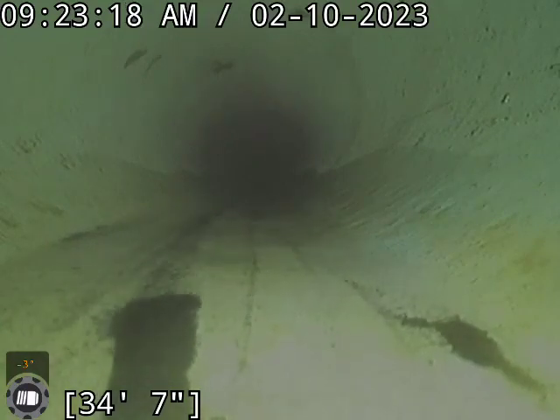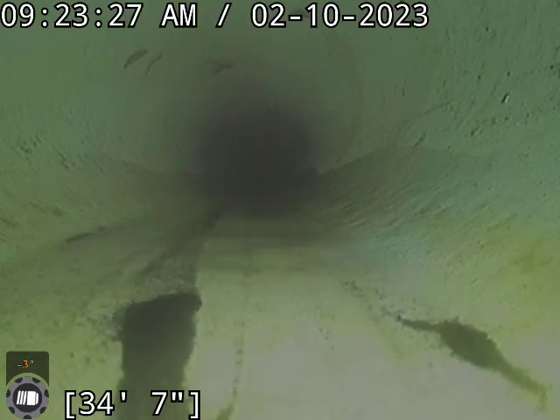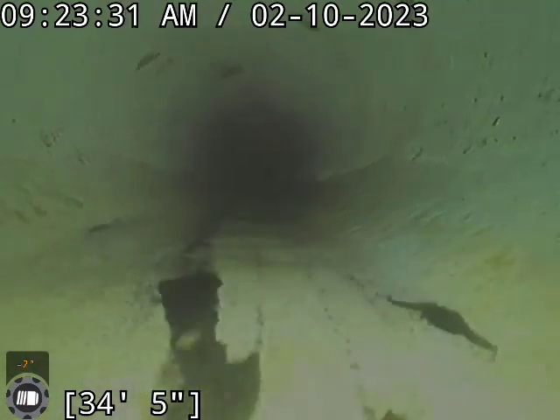We are at 34 feet. We ran 40 feet of cable. We had previously ran the rest of this pipe all the way to the tap. We are going to start coming back.